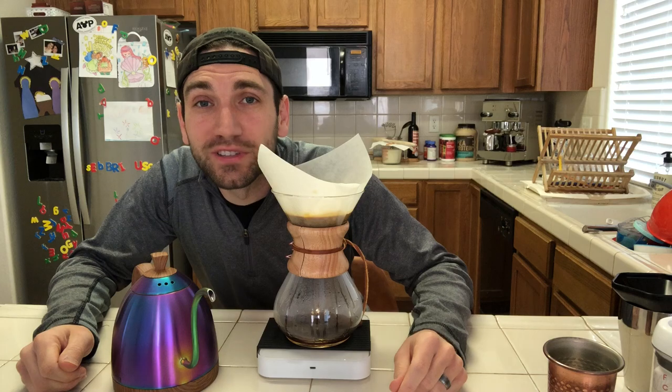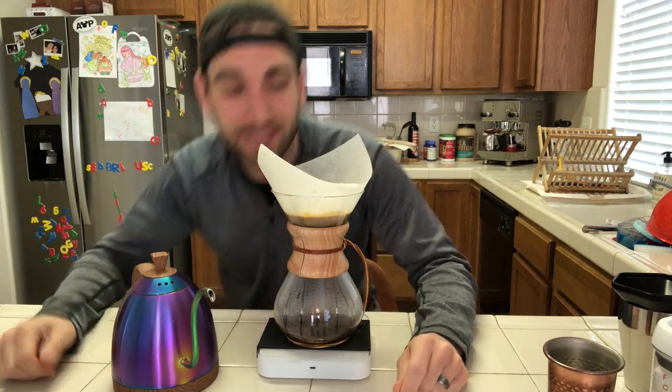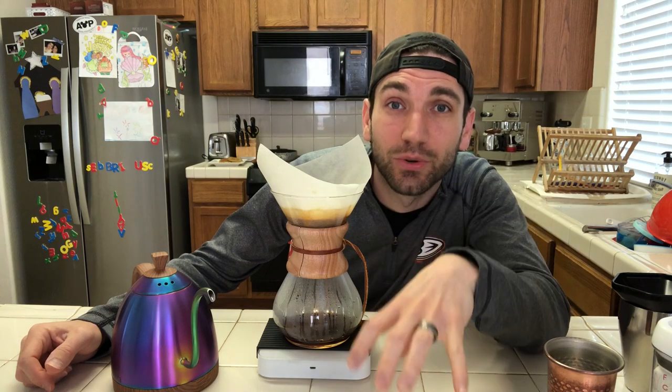After both pours I like to give it a little swirl to make sure the grounds settle at the bottom. It's light, it's gentle — it just gets the water moving around in there so that the grounds can settle towards the bottom.